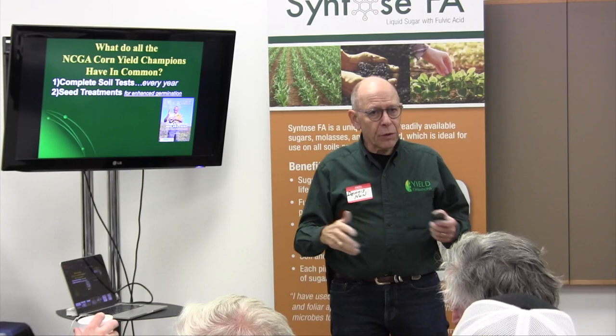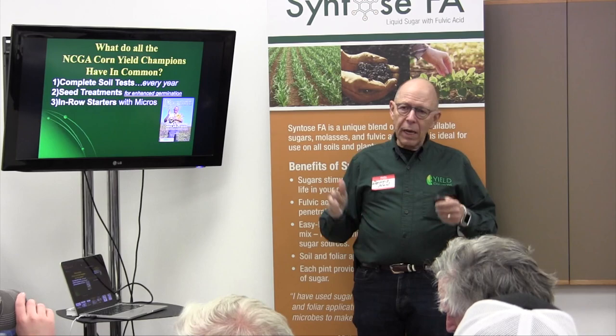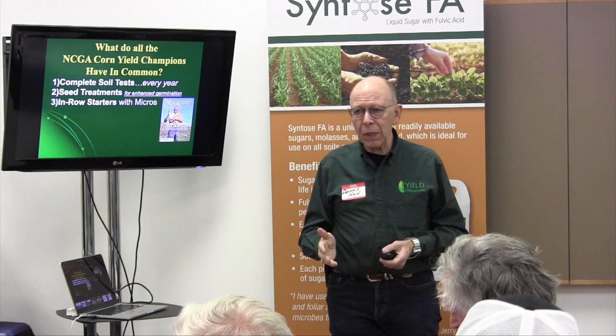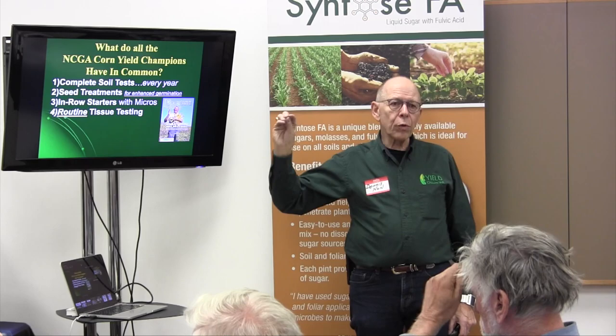I'm not talking about insecticides, fungicides, or herbicides applied to the seed — I'm talking about something designed to help you get better germination. Number three: they all use in-furrow starters with microbes. The efficiency you get from going in-furrow with those kinds of materials — not just NPKs, but your microbes, biologicals, things like our Syntos sugar products — increases microbial activity in that root zone.